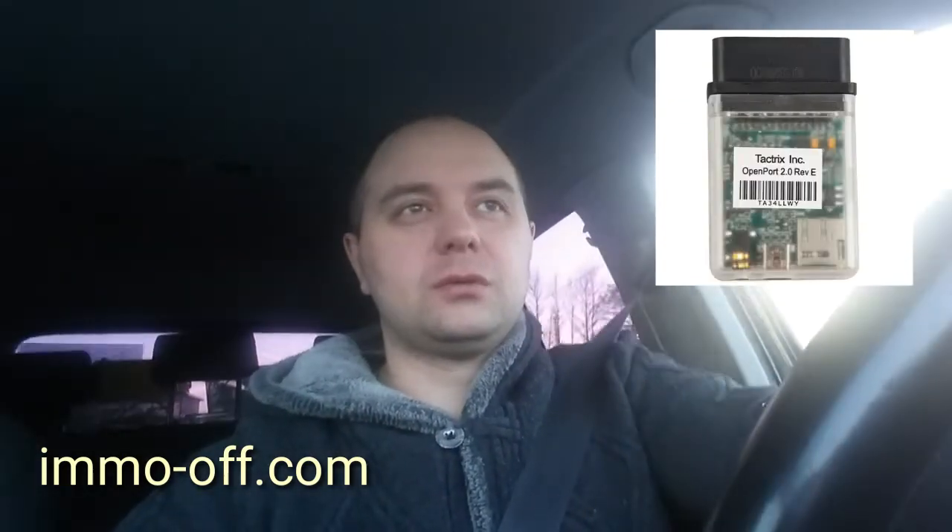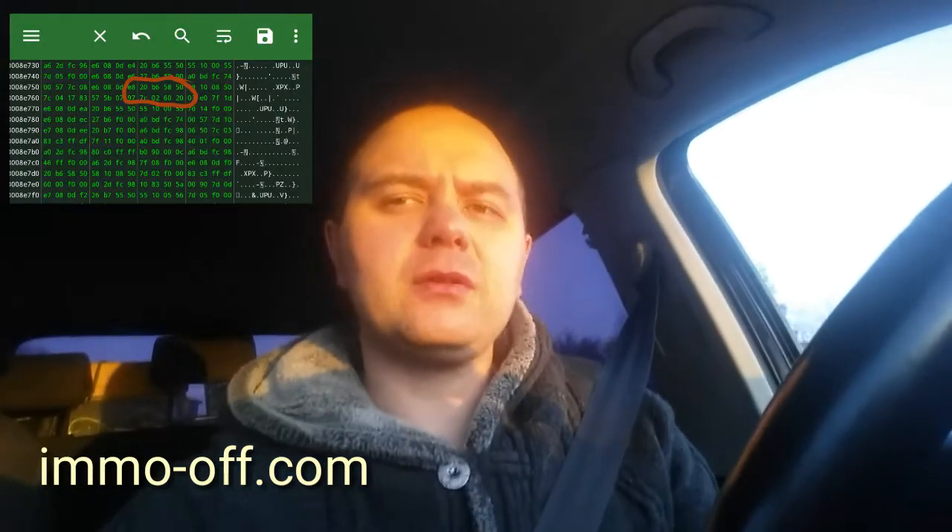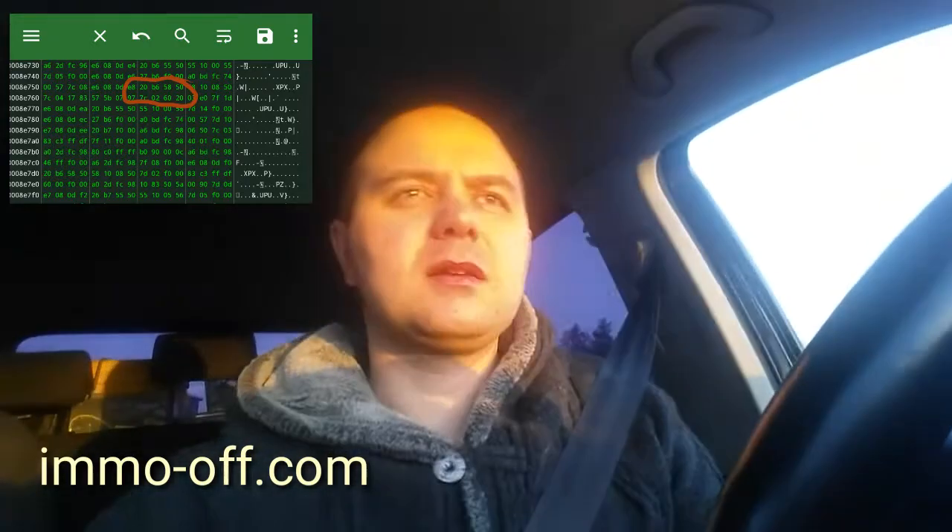Disassemble the ECU. Inside the ECU is the processor, not EEPROM. To read this processor we need the next tool. Open port 2.0. Now we need to change the values of several bytes responsible for requesting the immobilizer.